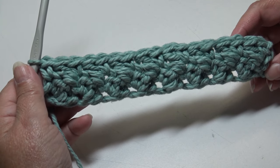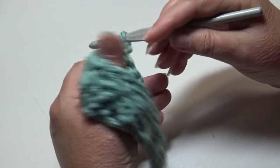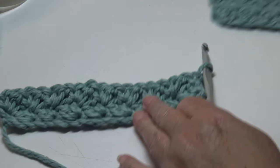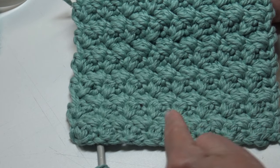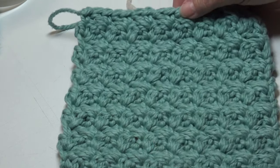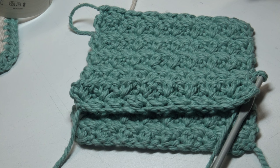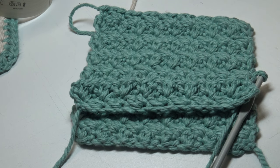Row 2 is a very simple row. You're just going to repeat that back and forth. To continue, chain one, turn your work, and repeat Row 2 twelve more times for a total of 14 rows. You can count your rows — one row goes to the right, the next goes to the left. If you need additional help, click back on the video and follow along. I'll meet you at the end of Row 14.